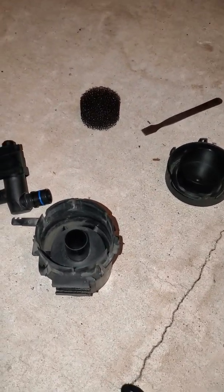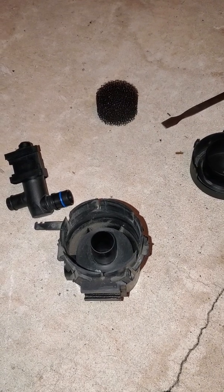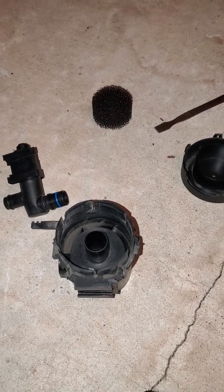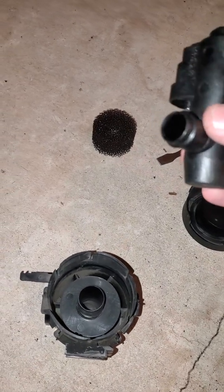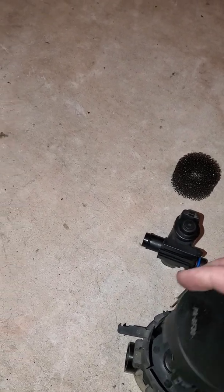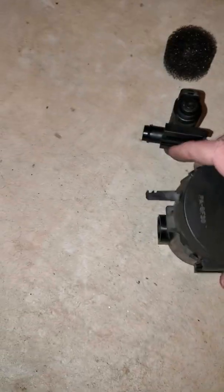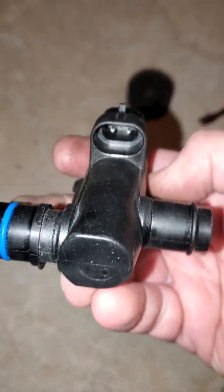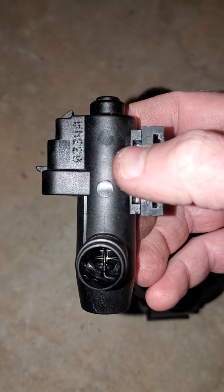I took apart the vent solenoid for an '04 GTO. To get to it — I'll show you in a second — it's up underneath the rear passenger side fender, right side. I just used ramps to get my car up. To get it apart it's pretty self-explanatory, but there are these tabs that go over the top and click in, and there's this actuator, and the electrical plug goes right in there.